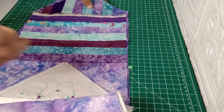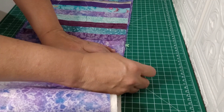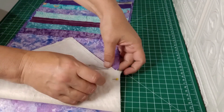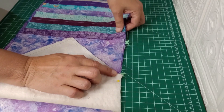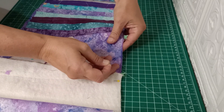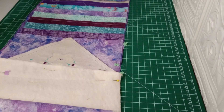I'm going to take this section here and mark it with double pins to remind myself — from the beginning of this piece to the end of this piece on one side — that is the section you're going to leave open and not sew along there, so we can turn it the right way when we're all done sewing it together.